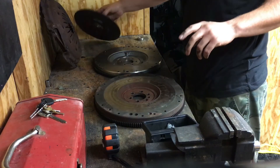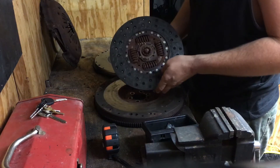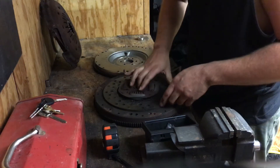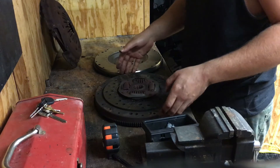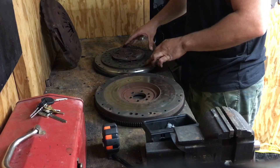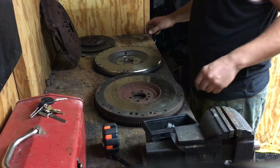I was going to use the 4.3-style clutch, but I'm not going to. This is an 11-inch disc. As you guys can see, she fits perfectly on the 4.3's flywheel, and it's pretty similar fitment on the 5.3 flywheel. The only significant difference is the center holes are much, much bigger.